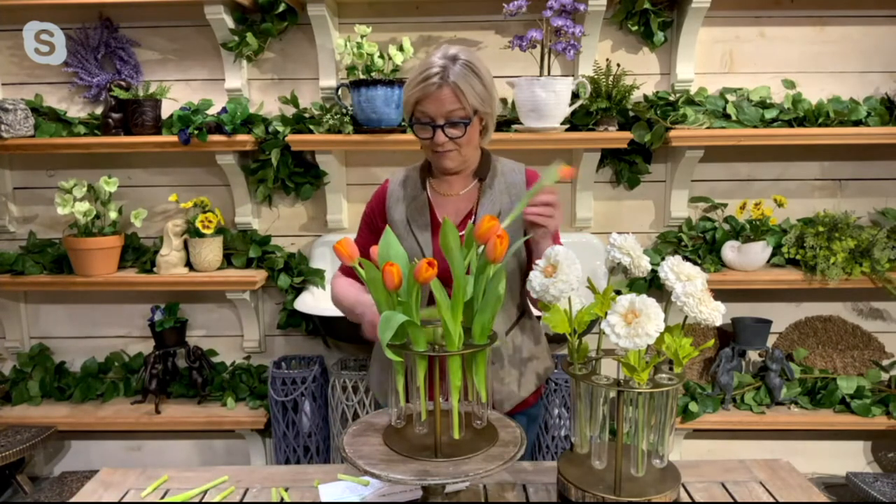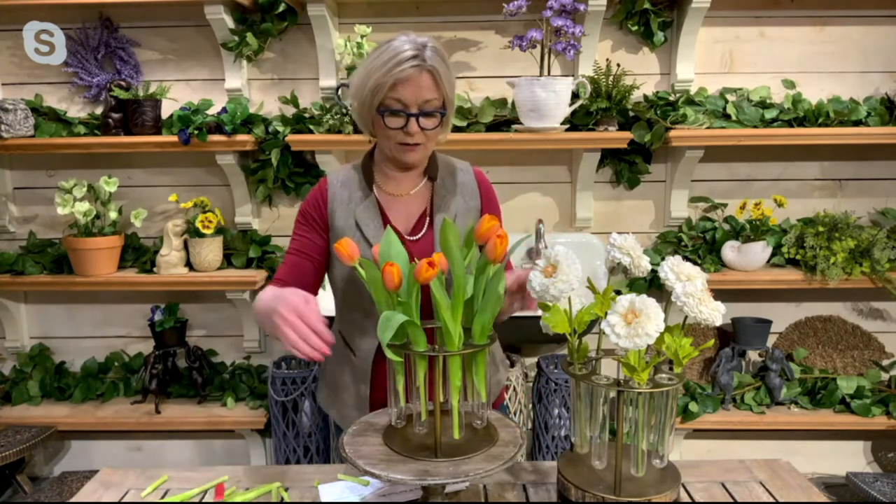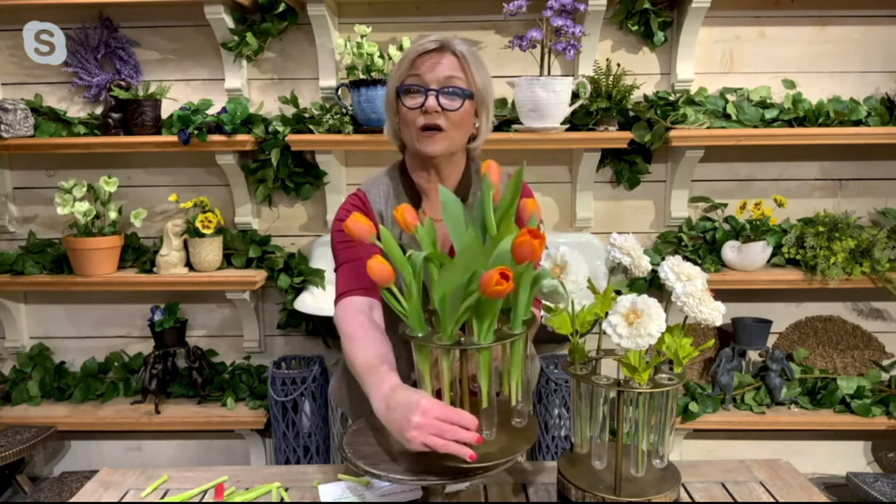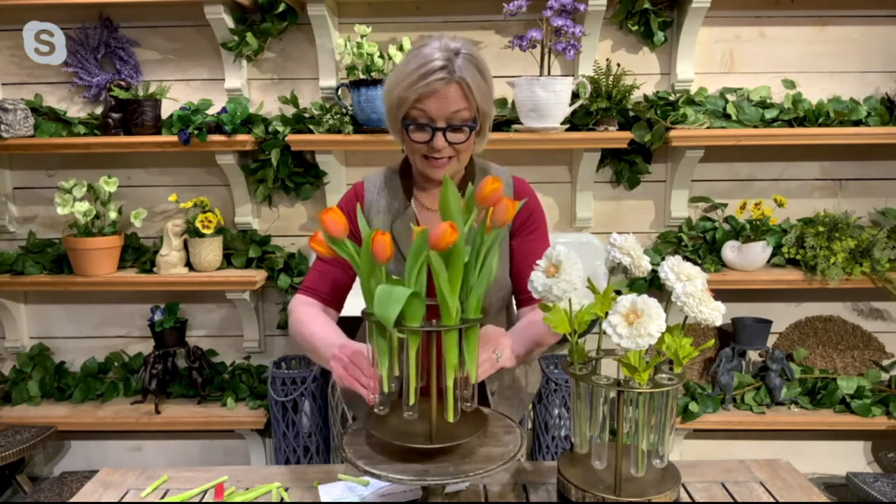This is the time of year where a lot of us are gardening — maybe you have an herb garden or your peonies are coming in — and you want a vase that's unique and special. Well, check this out. There, in less than a minute, we've designed our tulip arrangement. Just putting one tulip into each of the vials gives you this designer-looking, very chic, very elegant floral design.